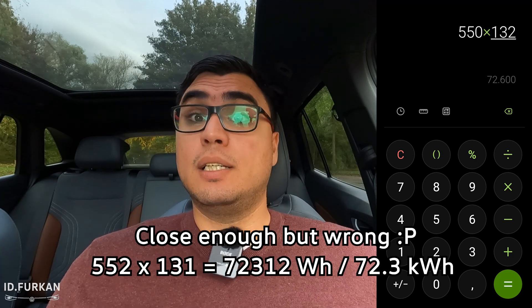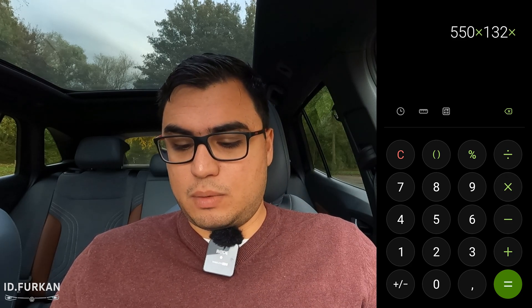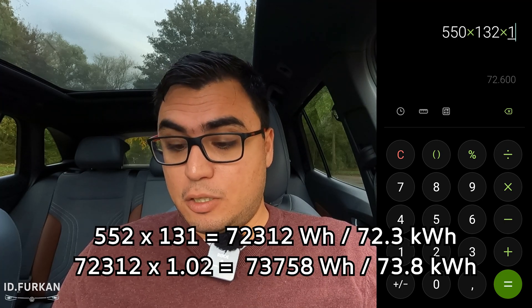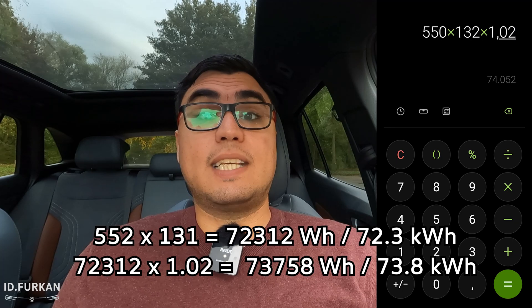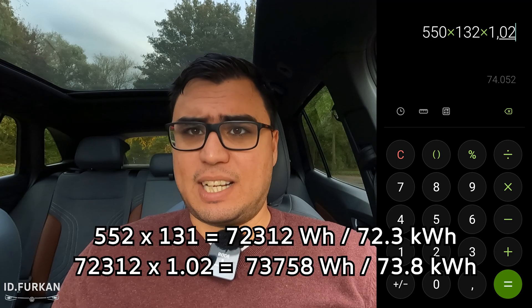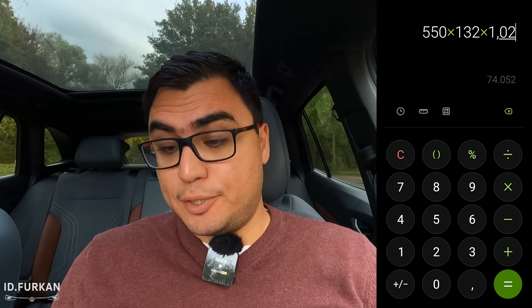That gives us, at least for my car on that drive, a battery capacity of 72,600 watt-hour — so 72.6 kilowatt-hour. I think you can drive two, maybe three percent under zero, so multiplying by 102 percent gives a total net usable battery capacity of 74.05 kilowatt-hour.